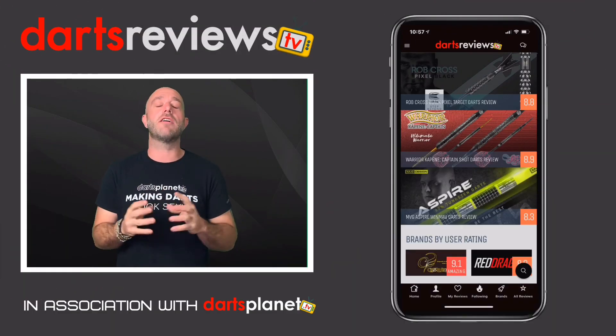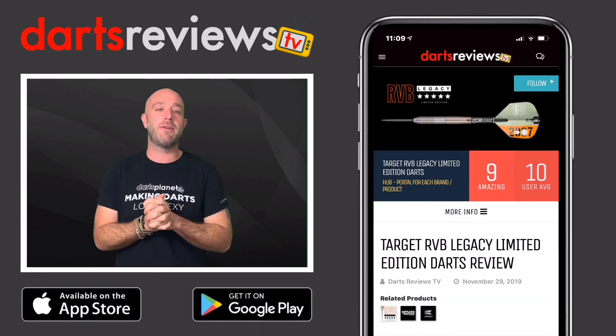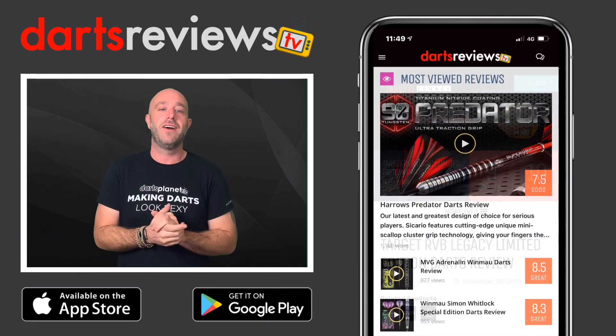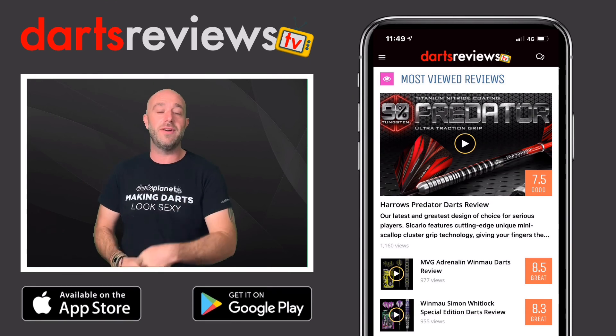I really hope you enjoyed this review and it's helped you in some way. Make sure you download the Darts Reviews TV app, available now for free on the App Store and the Google Play Store. And before you go — have you missed this review?